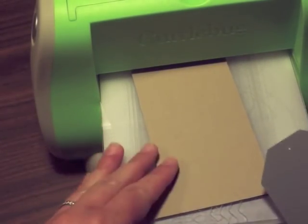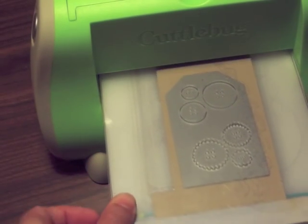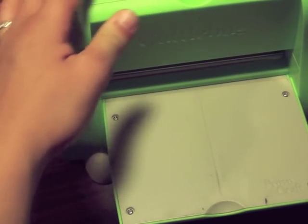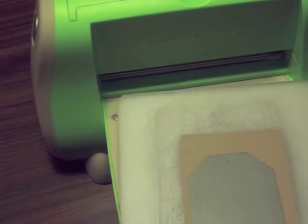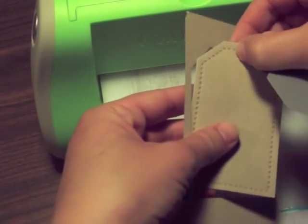First of all, I'm going to cut the tag. This is the Tag Sale Number Three die run through my Cuttlebug. I've got my little cutting sandwich going and I'm going to cut a couple of tags to use for this project. If you haven't used this die before, it has the cutest little embossed polka dot border on it — one of my favorites.